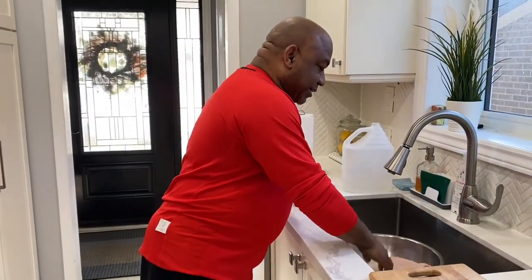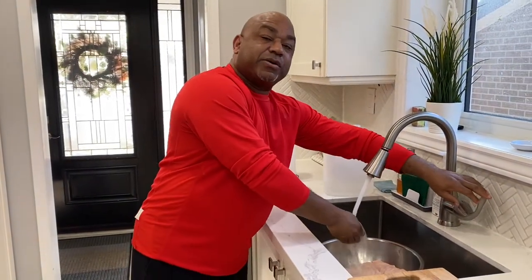Give it a little bath. We're going to get some water and some vinegar on there and we're going to wash her up.